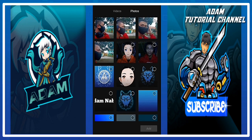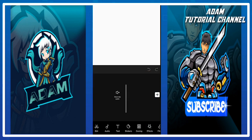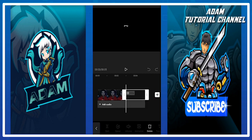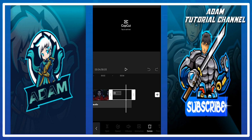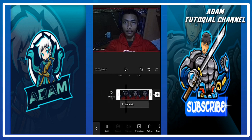Kita mencoba foto yang ini. Saya memilih foto yang ini. Yang pertama kita menghapus ending dari CapCut untuk menghilangkan watermark. Lalu kita menekan foto dan menekan gambar ini yang bertulis animal, kita tekan.